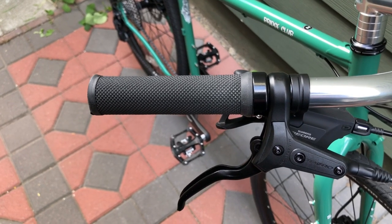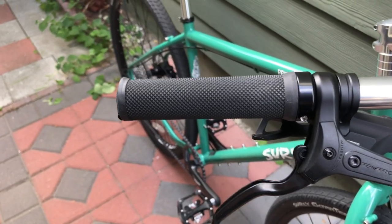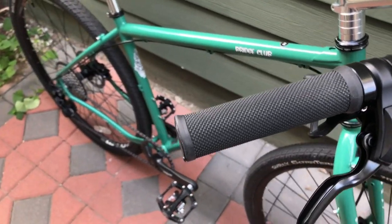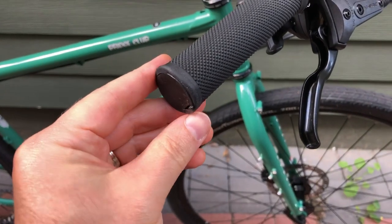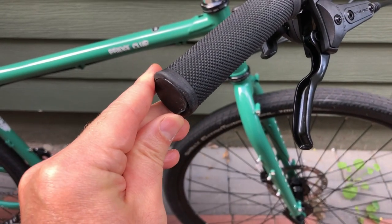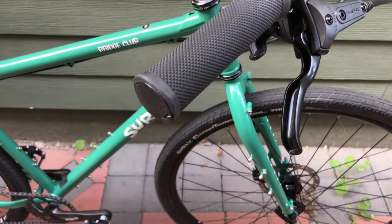These are supposedly made by Velo, although I don't see any markings on them. They are lock-on grips, and you can see the weak state of the end caps here — these are really tiny, and leaning against the wall is basically going to split it like that.